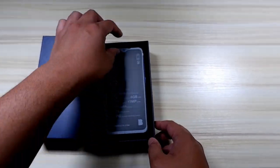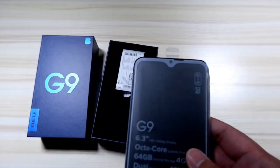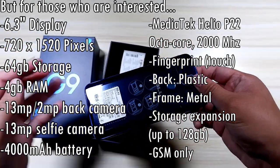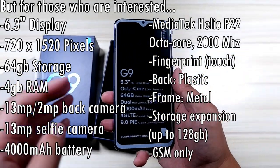My channel is structured a little bit differently compared to other channels. I'm not just going to spec-bomb you guys and sit in front of the camera with the phone in my hand naming all the specs down the list. I'll casually and nonchalantly just throw specs in there as I go through this phone.